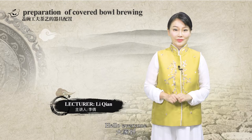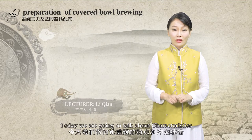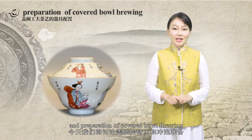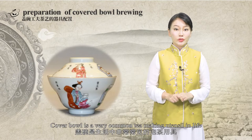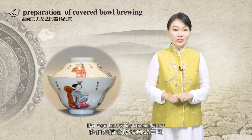Hello everyone, welcome to my episode of Chinese Tea Culture. Today we are going to talk about the characteristics and preparation of cover bowl brewing. Cover bowl is a very common tea making utensil in daily life. Do you know its origin story?